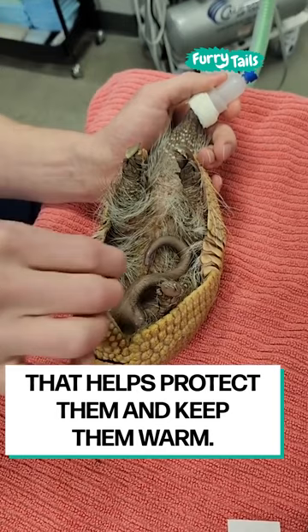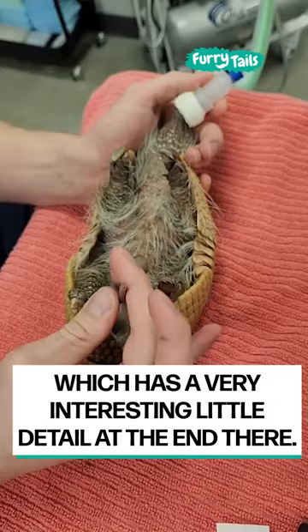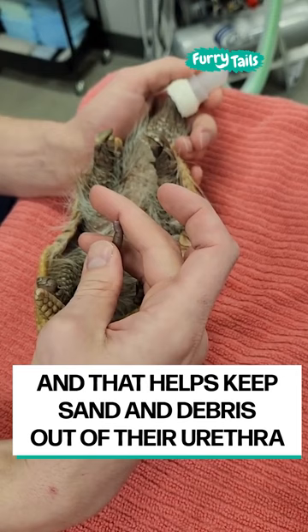This is his reproductive organ, which has a very interesting little detail at the end there. That's called a urethral process, and it helps keep sand and other dirt and debris out of their urethra at the tip of the genitals there.